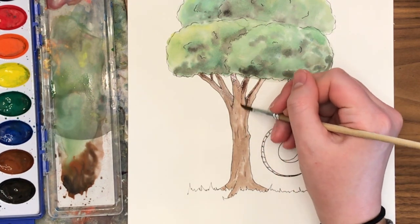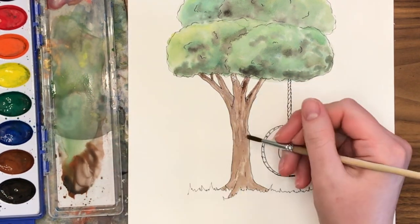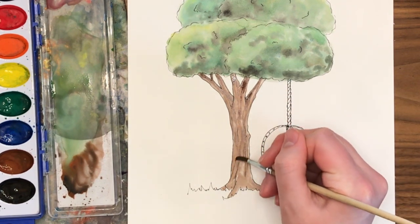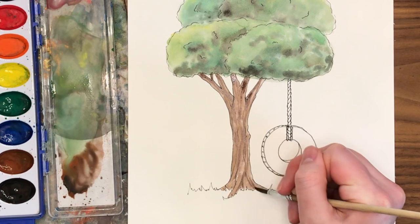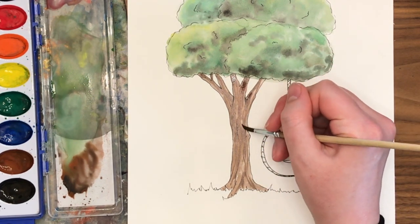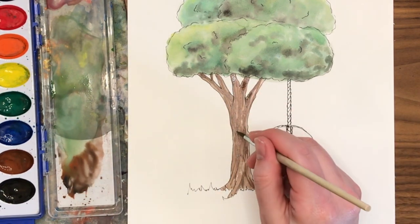I'm also going to use my brush to draw a bunch of wiggly lines on the tree trunk — this is like the bark, the texture of how the tree grew. Those kind of random bumpy lines and swirls all help create that texture, and you can do that with a little bit of a darker value brown that will make more variety in the browns of your tree trunk.